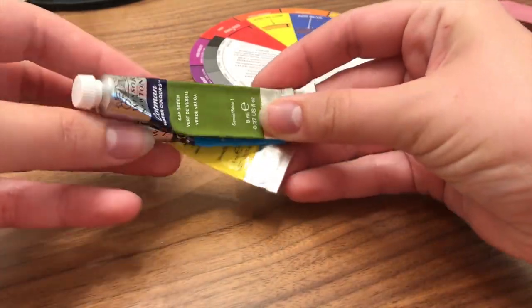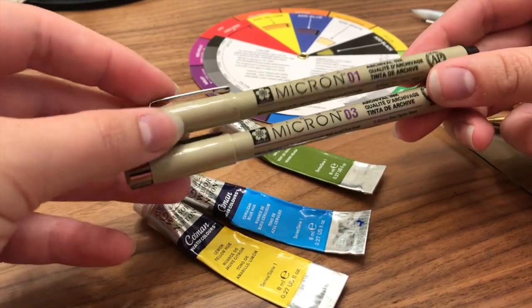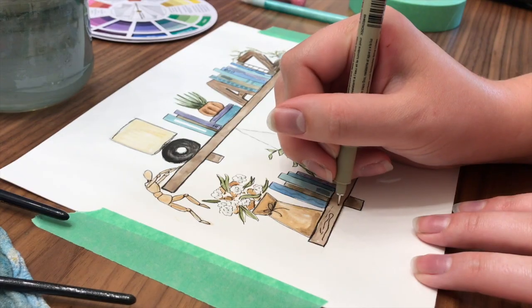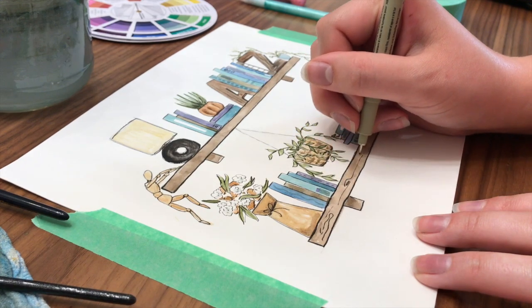Through this course you'll become familiar and confident with your supplies such as watercolor and pen. We will learn to intentionally create a space ready to create in, learn to find references for our paintings, and practice essential drawing and painting skills.